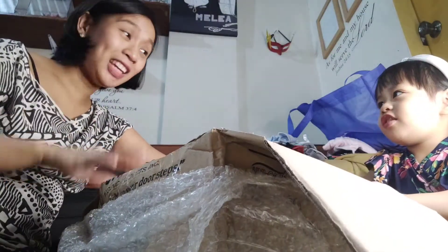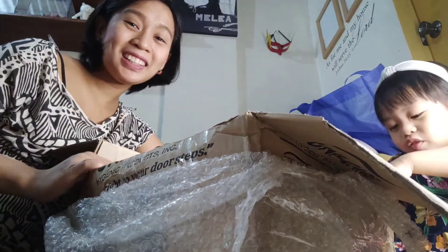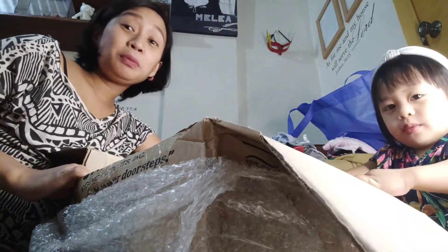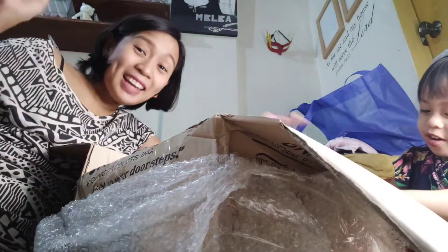Say bye everyone! Bye everyone! Say thank you for watching! Thank you for watching! Please share this video! Like and subscribe! Bye!